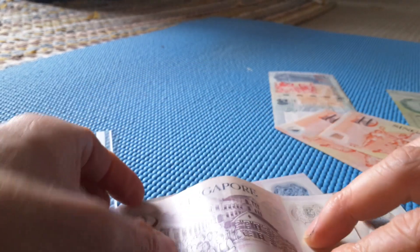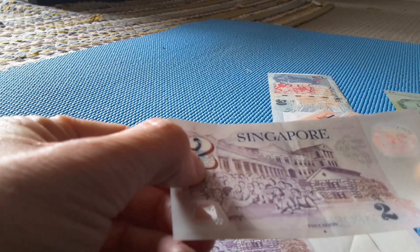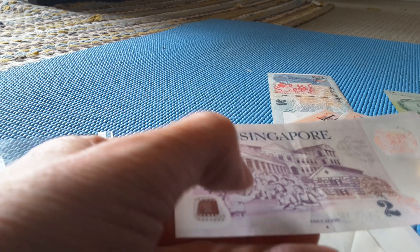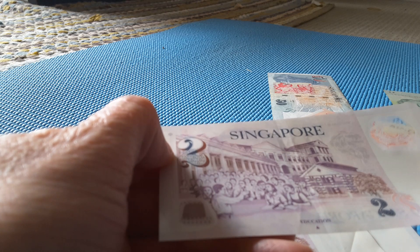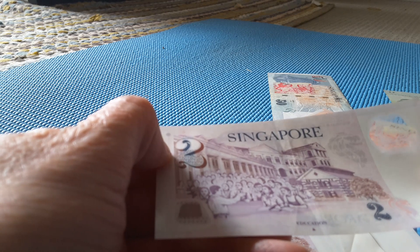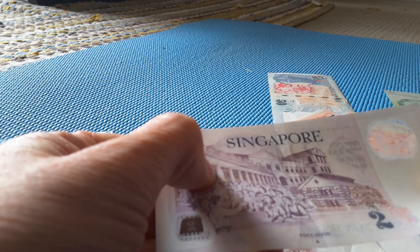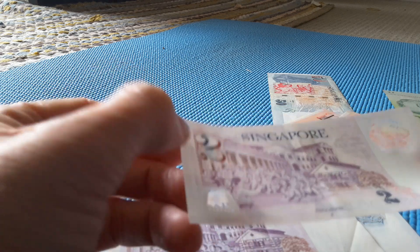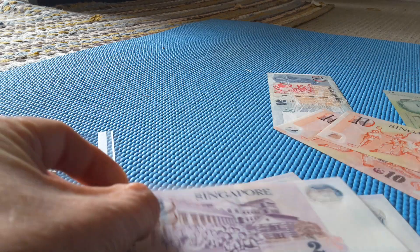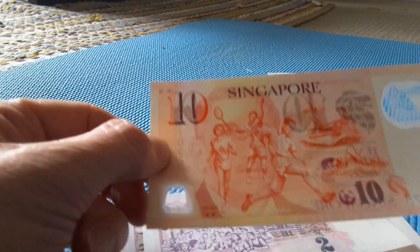On the $2 note we have various buildings in Singapore — Victoria Bridge School, Raffles Institution on Bras Basah Road, and the College of Medicine. I presume the College of Medicine is that building there. These will be students at Victoria Bridge School, which is actually quite an old school and probably one of the first in Singapore.